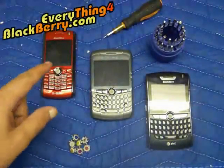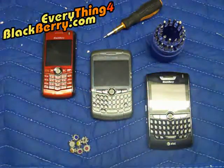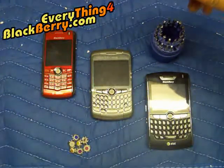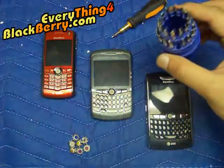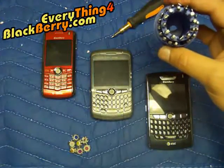Today I'm going to show you how to replace an 81, 83, and 88 trackball. For this you will need a flat screwdriver — the smallest one you can possibly find — which you can find in this 31-piece set on our website, everything4blackberry.com.